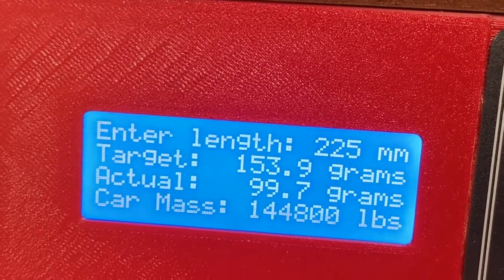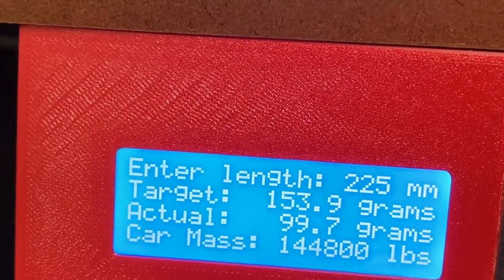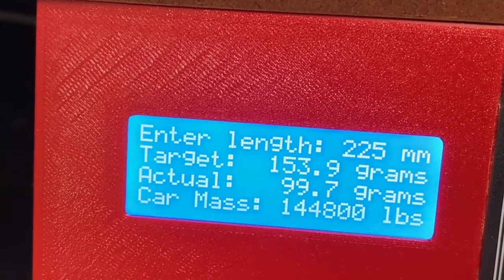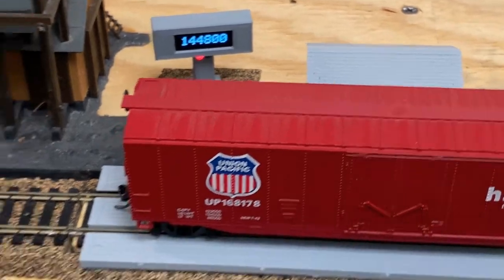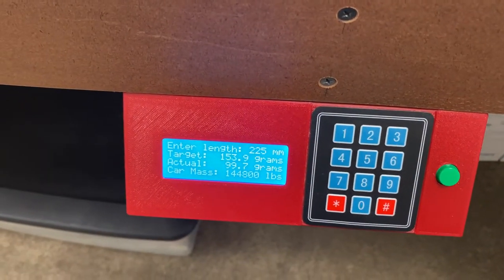These are all just targets based on NMRA standards that help your rolling stock run better. I thought, why not do two parts — one part for a nice display for the weigh station, and two parts for the calculation and being able to actually balance these.